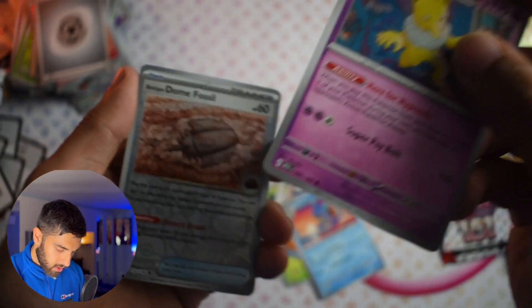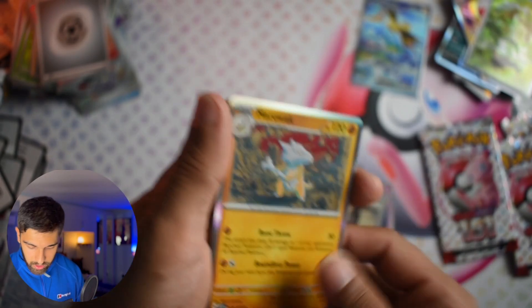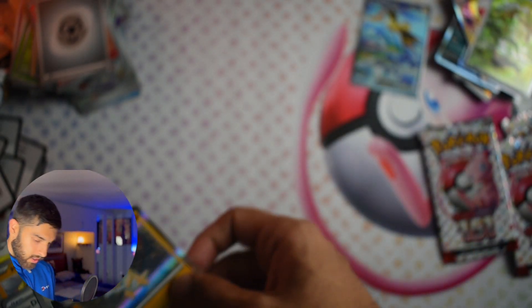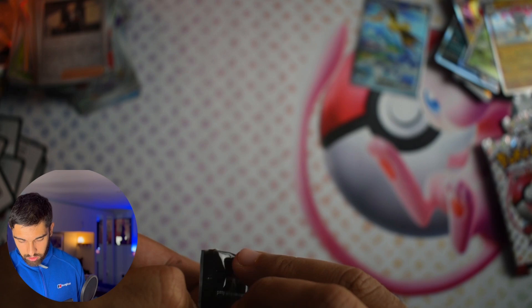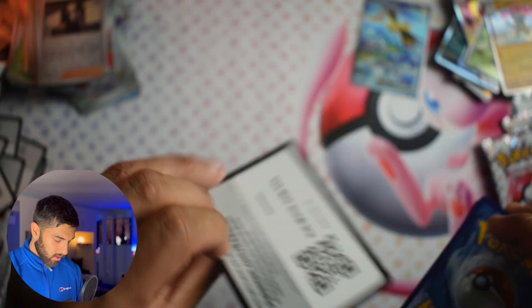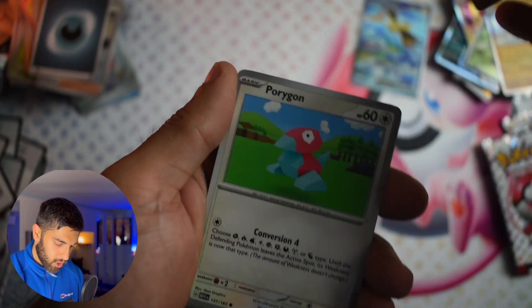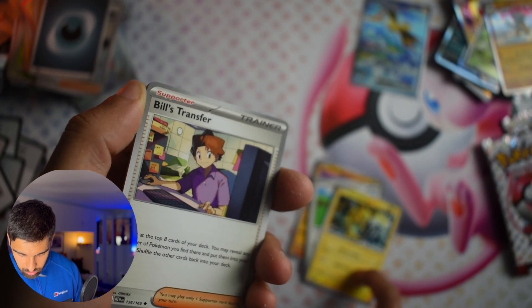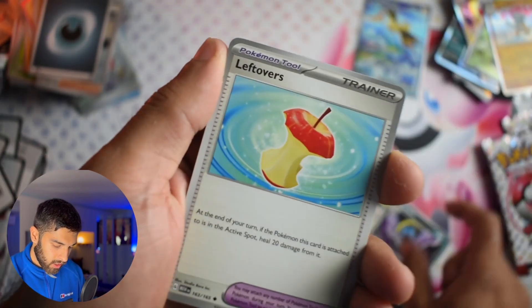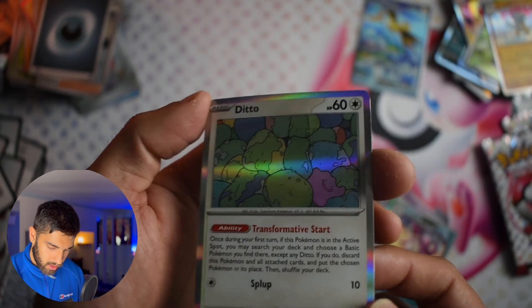Aututu, Hypno, Dome Fossil, Giovanni, Marowak — this is probably the holo I've got the most of in my 151 history, probably sitting on about five or six Marowak now. Code card. Energy. Clefairy, Machop, Porygon, Electabuzz — the nice Electabuzz that we already have, the promo from the Zapdos box. Leftovers, Clefairy, Reverse Nidoqueen. And oh — a nice looking Ditto. Cool looking Ditto.